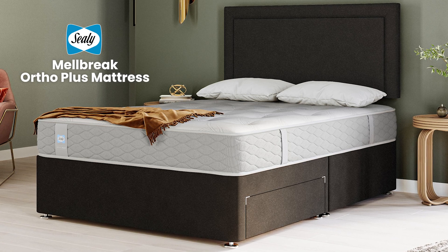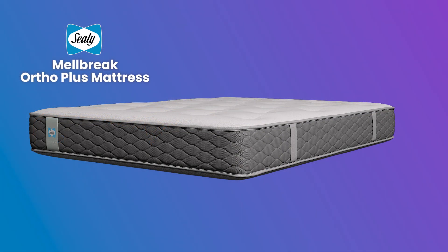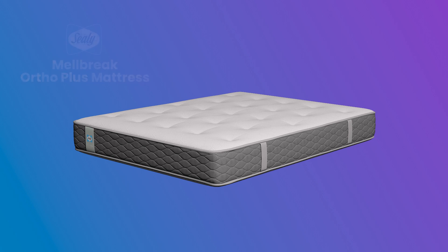Dreaming of a mattress that fully supports your back whilst you sleep? Look no further! The Sealy Melbreak Ortho Plus mattress is what you're looking for.